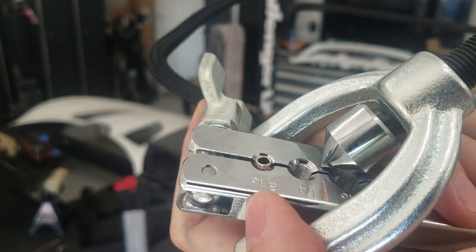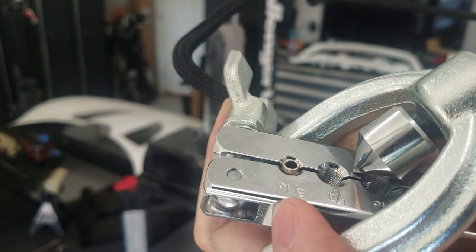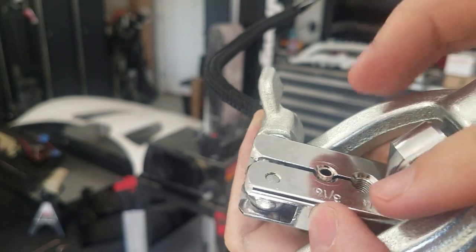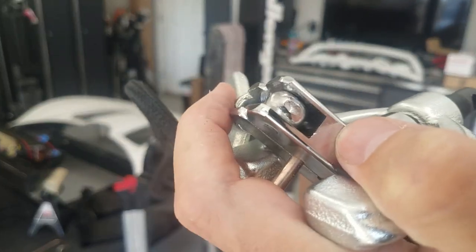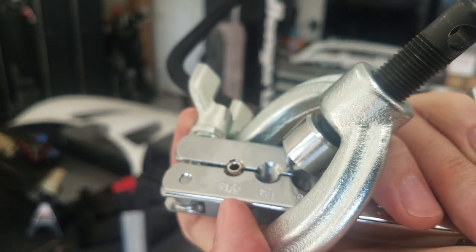I think I figured out what's going on — the first kind of flare die, for whatever reason I'm not getting it tight enough, so it's not flaring correctly, it's just kind of pushing it down. Anyway, I figured out what I need to do to fix it.